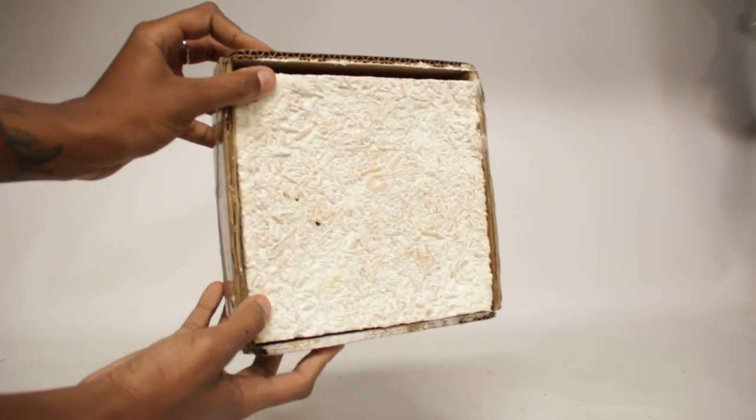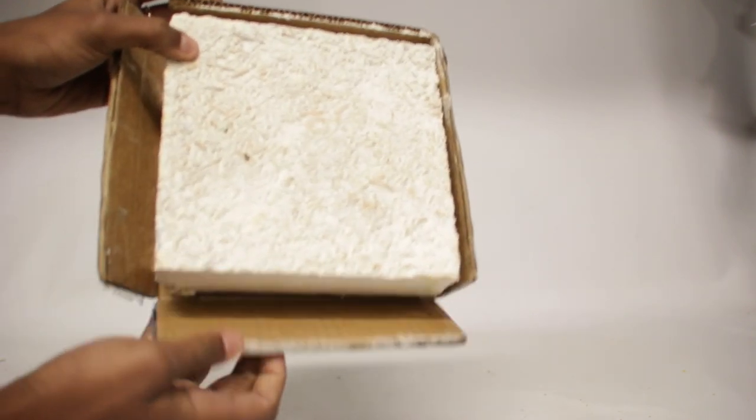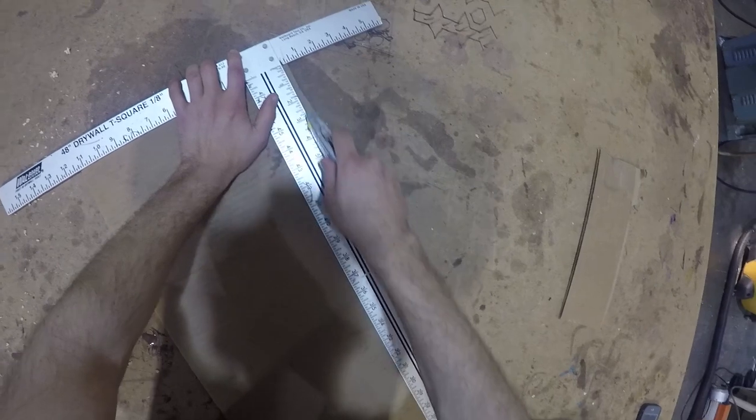Today we're going to talk about the easiest method to make your own custom growth form. We're going to be using tape and cardboard. Let's begin.